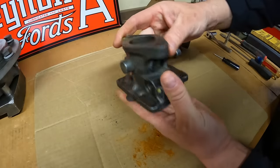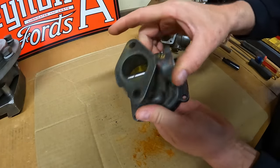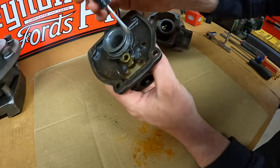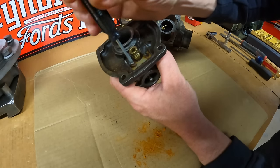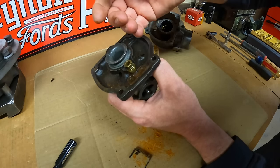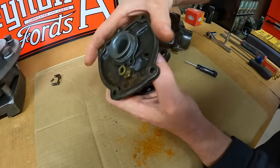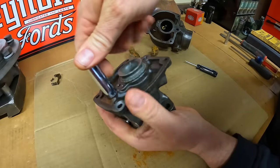I'll just start with the throttle body. Let's strip all the easy parts off first. That venturi I think is going to be a bit of a challenge — we'll see. First thing I'm going to do is get this float pivot bracket out of the way. Two screws and that just comes right off.